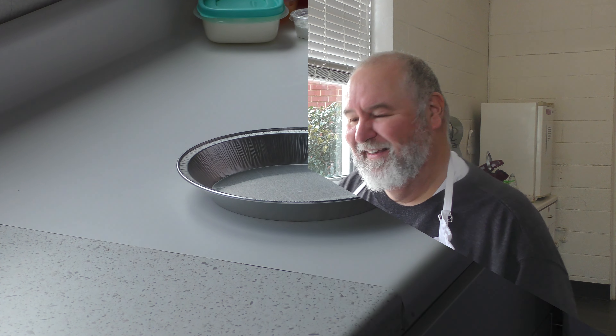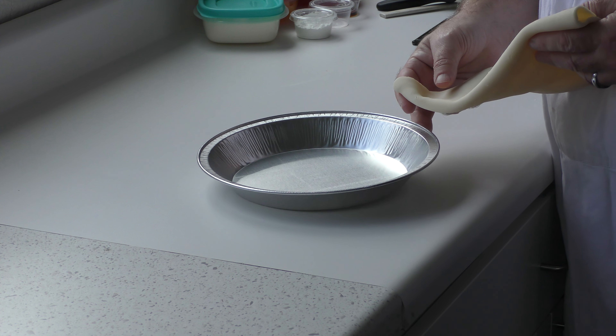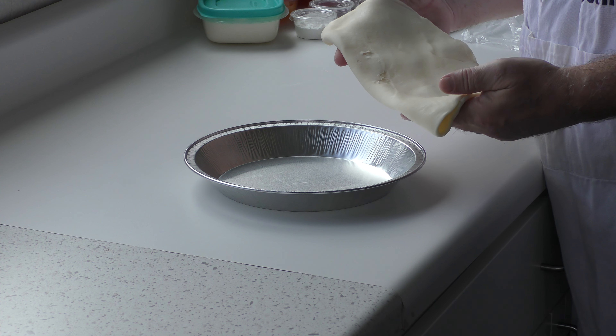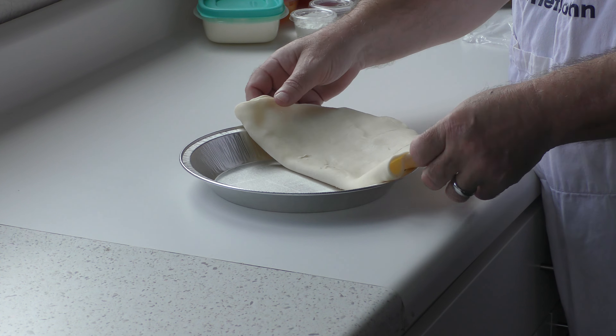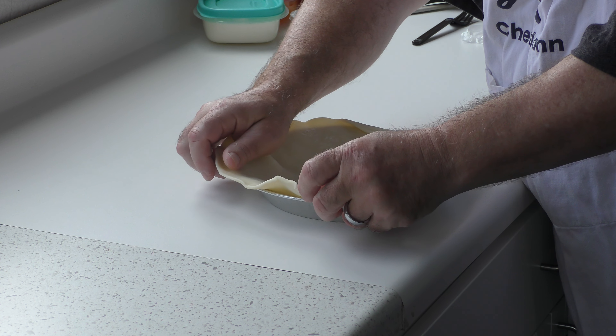Alright, let's go make this pie. We've got an eight and a half or nine inch pie pan — we bought it at a local grocery store. We also got a Pillsbury or the local store pie crust. You can make your own if you want to; we're trying to make this easy.